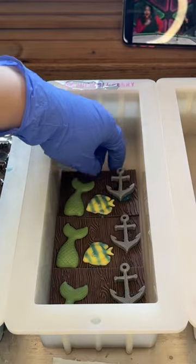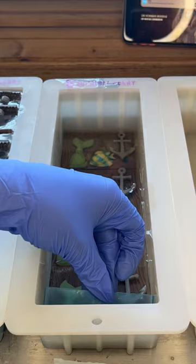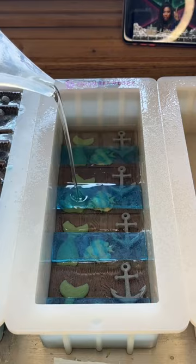Here are two different versions of the Little Mermaid soap that I remade. One version has a blue stripe of soap on top of the mermaid tail, Flounder, and anchor to look like the sea. I made the first one and then thought maybe I should put the water behind the mermaid tail, Flounder, and anchor — so I went ahead and did that as well, then covered it with clear soap.